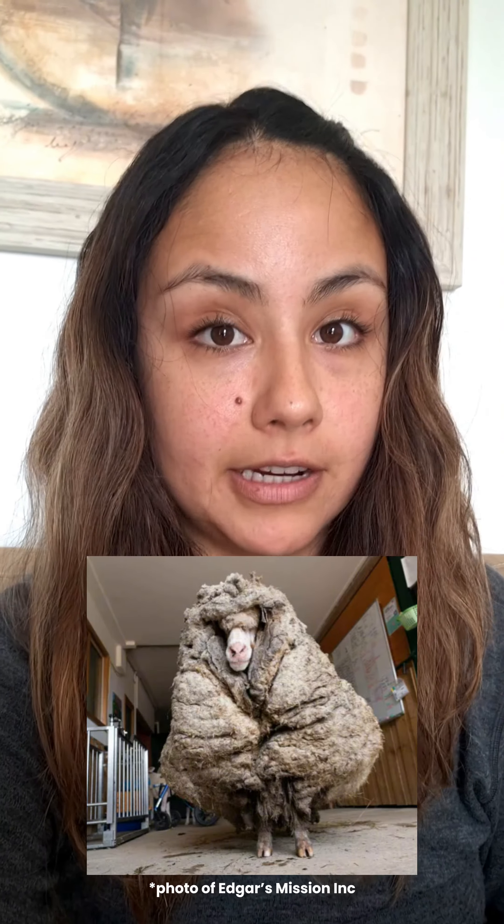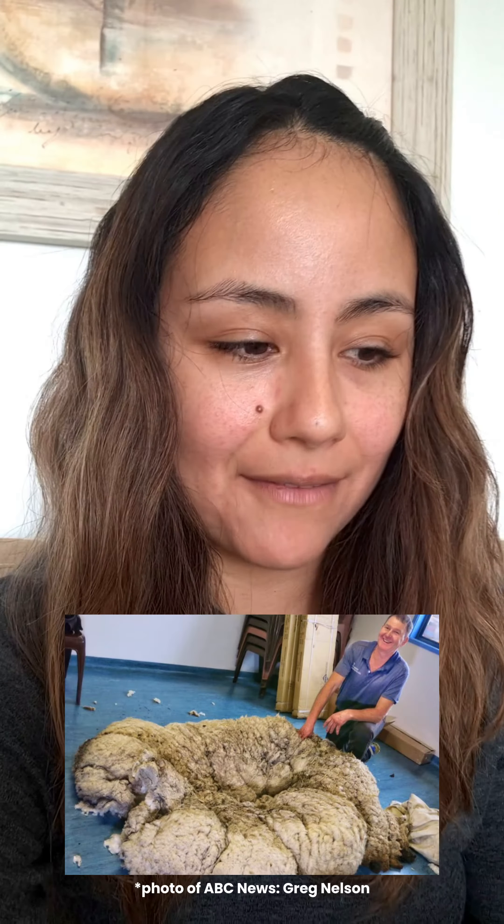There was a video circling the internet about a merino sheep that had got lost and wasn't sheared for five years. It's insane how heavy his fleece looked, and you can see the before and after — how much weight he was carrying — and then once he was sheared, it was like he was free.